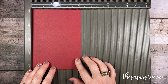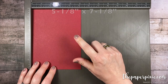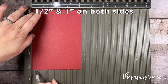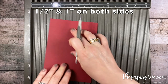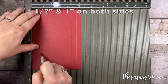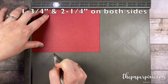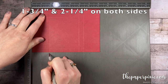We're gonna start with a piece of cherry cobbler cardstock that measures five and one-eighth by seven and one-eighth, and you can get two of these out of one sheet of eight and a half by eleven. Along the five and one-eighth inch side we're gonna score this at half of an inch and one inch from both sides. So just rotate it 180 and again half of an inch and one inch. Then on the seven and one-eighth inch side we're gonna score this at one and three-quarters and two and a quarter, again from both sides. So rotate it 180, one and three-quarters, and two and a quarter.